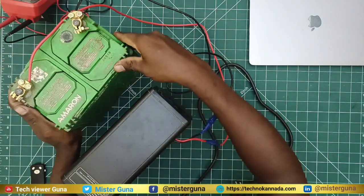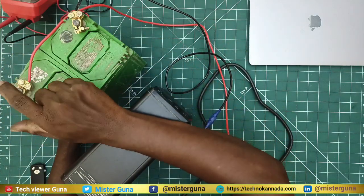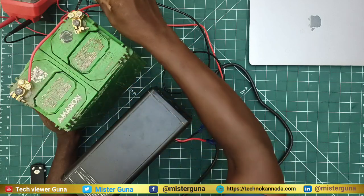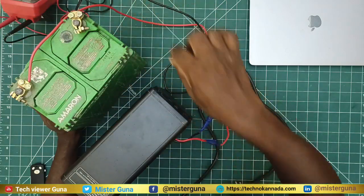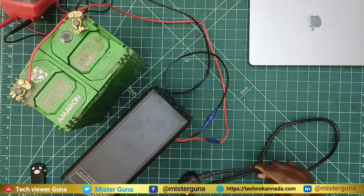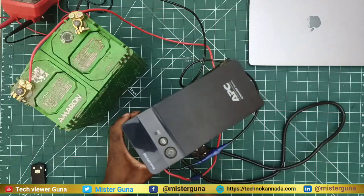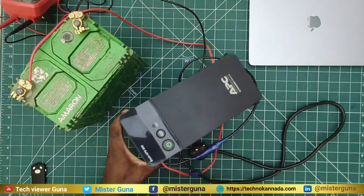I will connect the battery with the proper clips — make it very tight. When it is full, it will connect with the power cable. I used the power cable just like this.